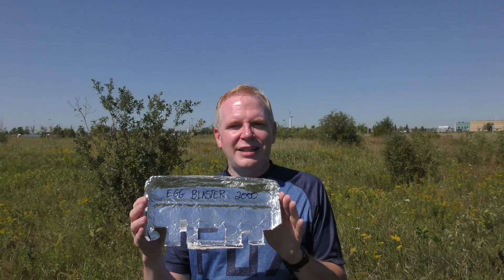There you have it — pretty good distance with the Egg Blaster 2000. Now of course you can make your own. Give it a shot, try it out. It's kind of silly, and I'm really not going to use this unless I'm in some location where I really have to go far.